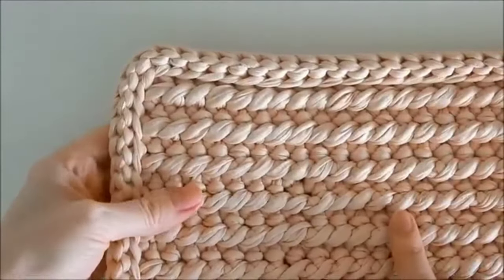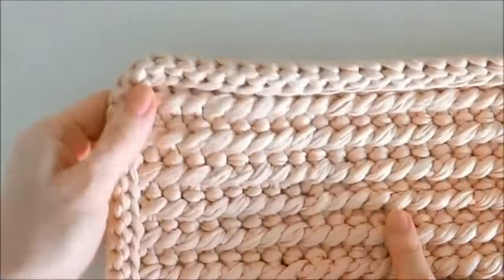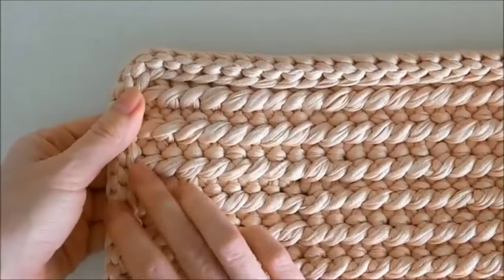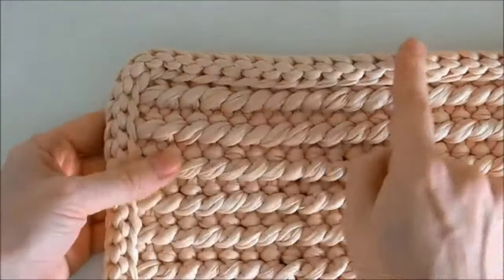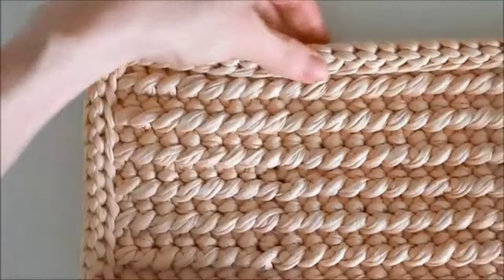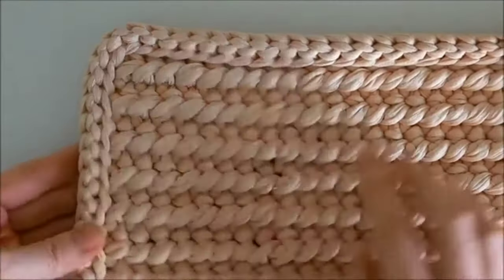But first, let me show you the pattern. It looks like this. And the edges look like this. The processed edge gives the rug a finished look.